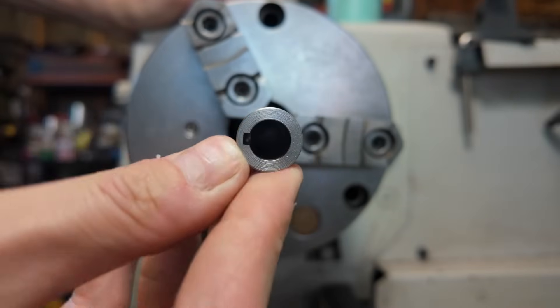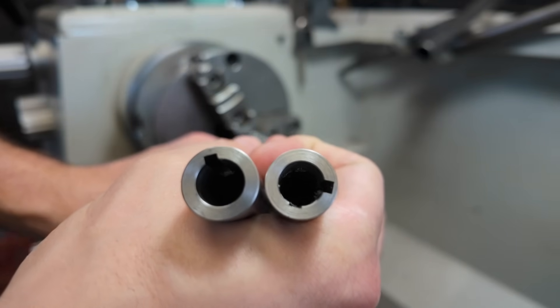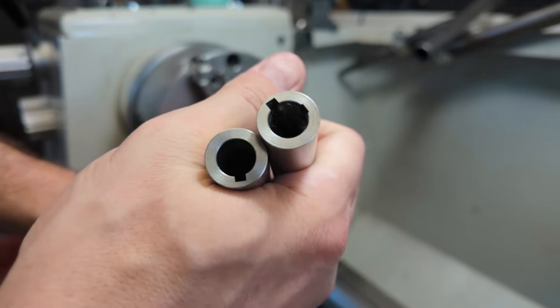I think that came out relatively not awful. It did, however, take a couple of attempts, which I think perfectly illustrates why I wanted to knock it out early before moving on to machining the rest of the part.